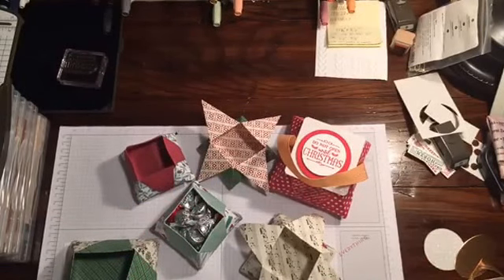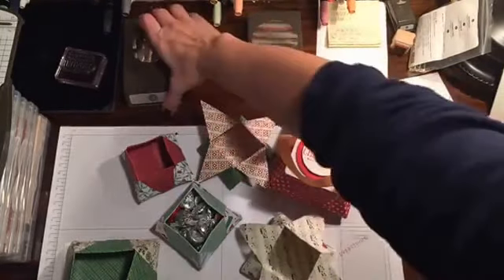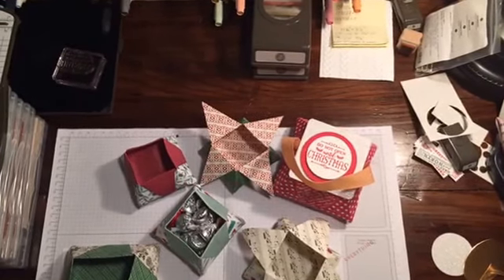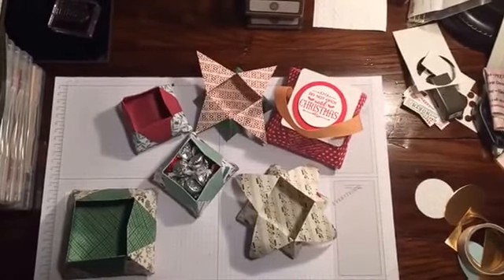I wanted to take time to show you guys how to do this because it's so simple, before Christmas gets here. I'm just going to give a little bit of time to see if anybody else joins in before we start. And again, in case you're new, I'm Rachel from reachthestamper.wordpress.com. Let me make sure this is nice and centered so you can see what we're looking at here — sorry for the little shakes.